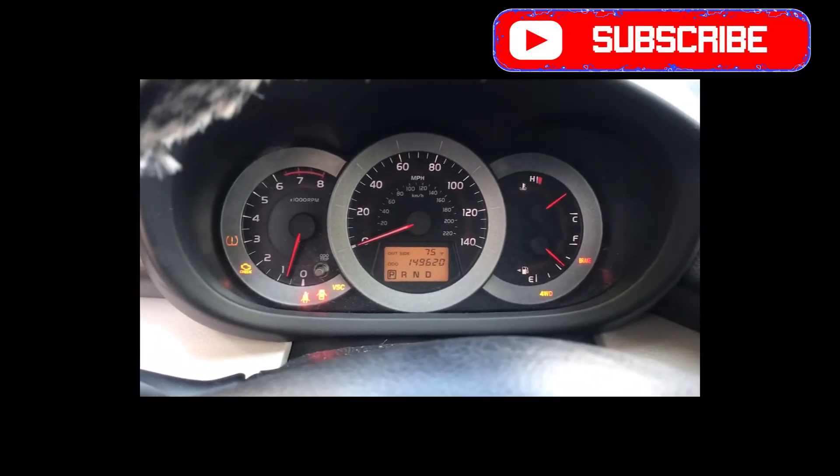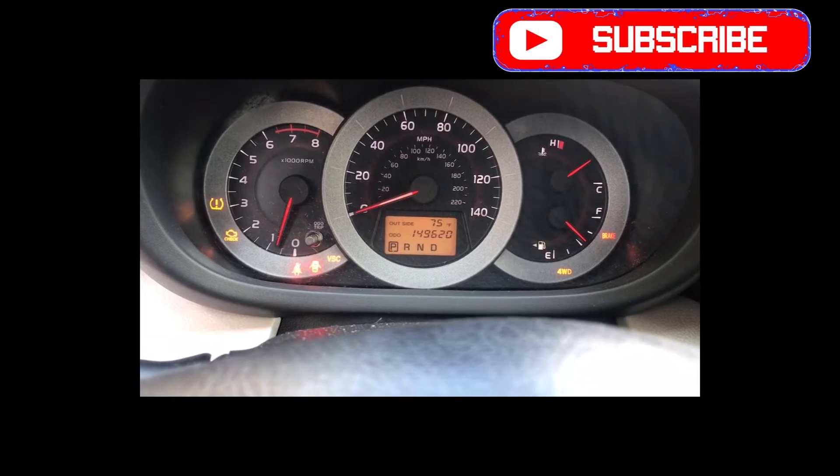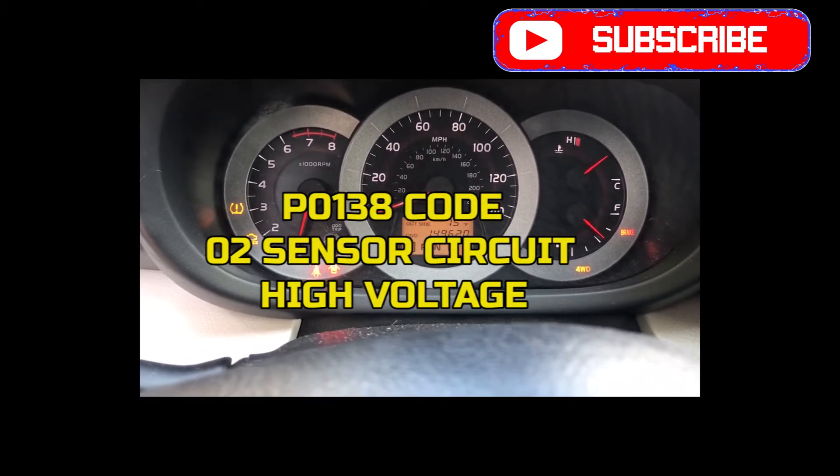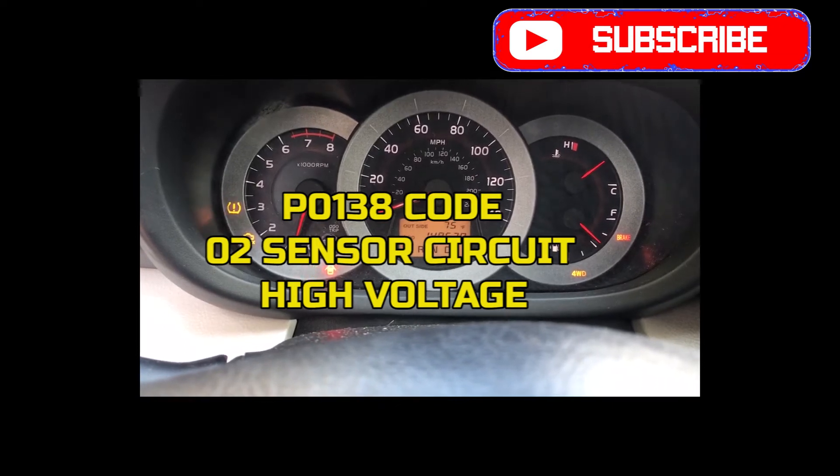This is the 2007 RAV4. I have a check engine light with two codes: P0138 and P0606.